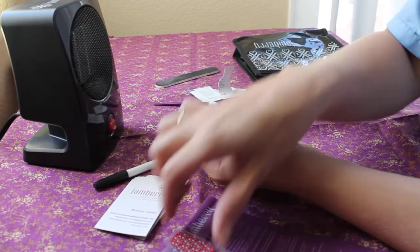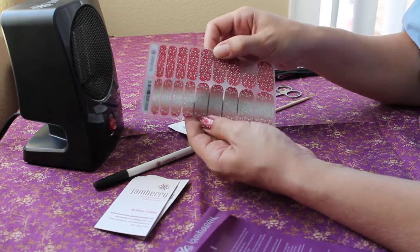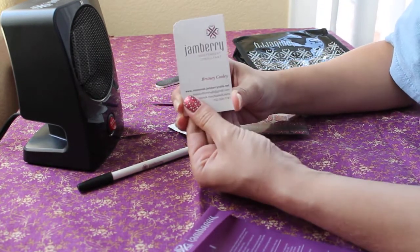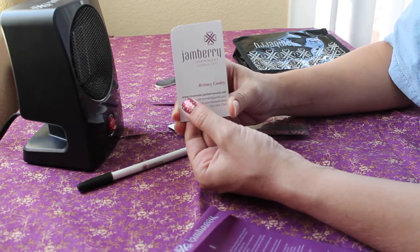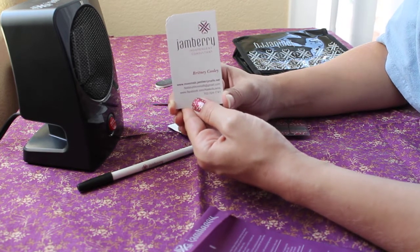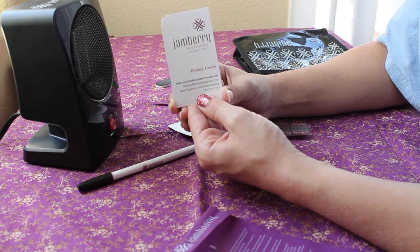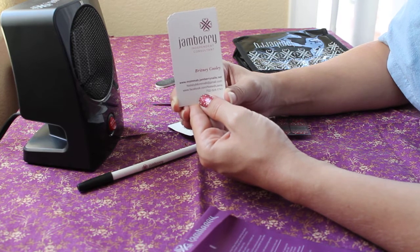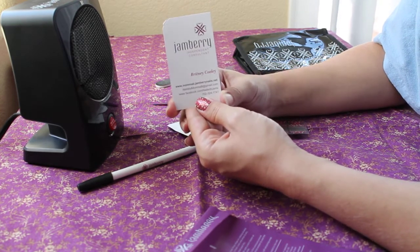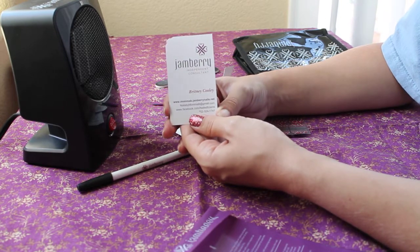These are only available in the month of June — once June is gone, this particular sheet is gone. You can order at www.mamabee.jamberrynails.net, email me at nailsbymamabee@gmail.com, or visit my Facebook page at facebook.com/naileditjams. Right now there's a huge giveaway going on with a chance to win amazing things. This is June 17th, 2014 — Addison and Brittany signing off for Jamberry Nails, thanks guys!